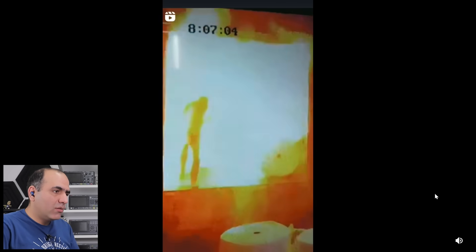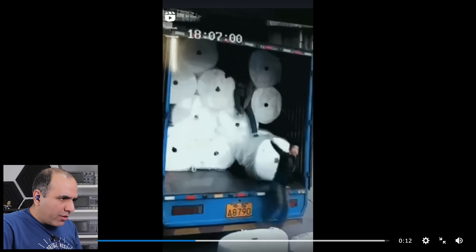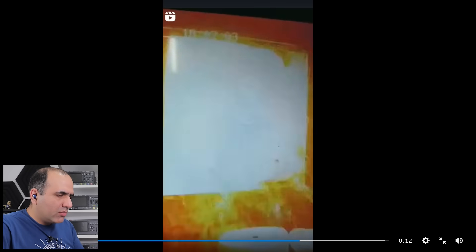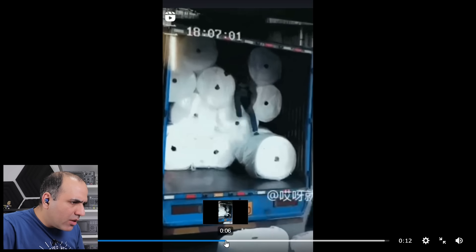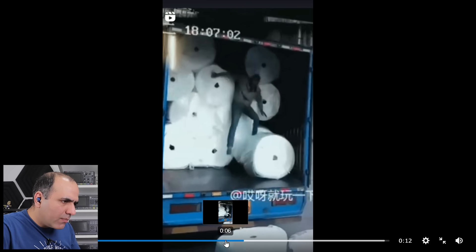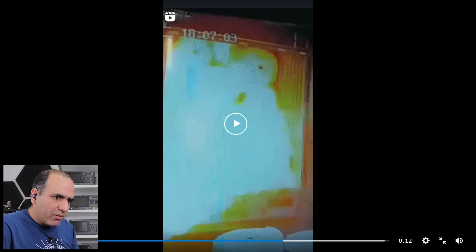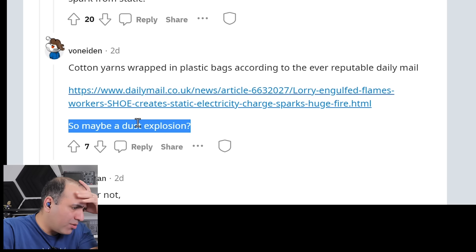I don't know if I should laugh. Well, nobody got hurt. It seems like right when the guy touches the steel ground, it looks like he's stepping on a land mine. What is going on? There is nothing there to burn. I do think there must be static discharge, but what's burning? It might be some flammable gas or something there. It was cotton yarn, so there could also have been fine particles. So maybe a dust explosion?